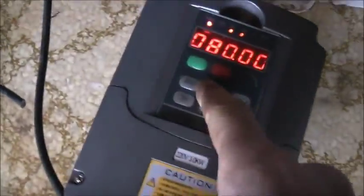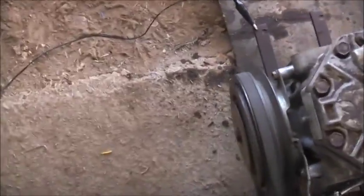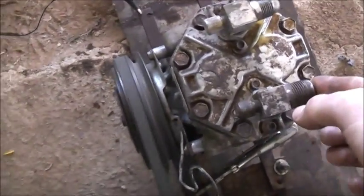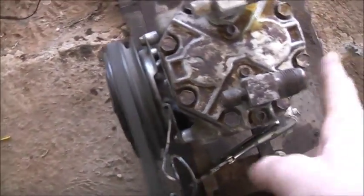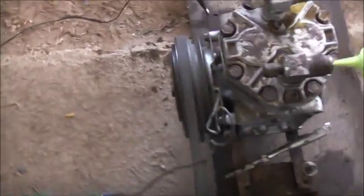Look at this one though. If it's pressure — not enough torque. I'll go 90. I'm going to put it back in.